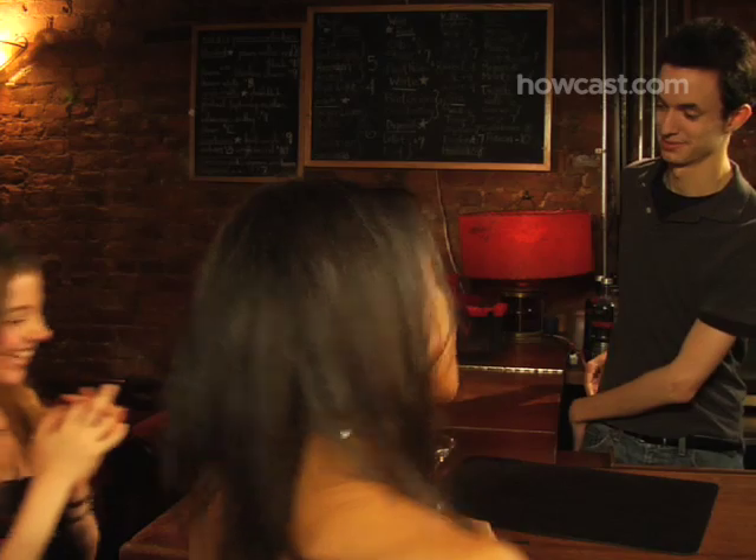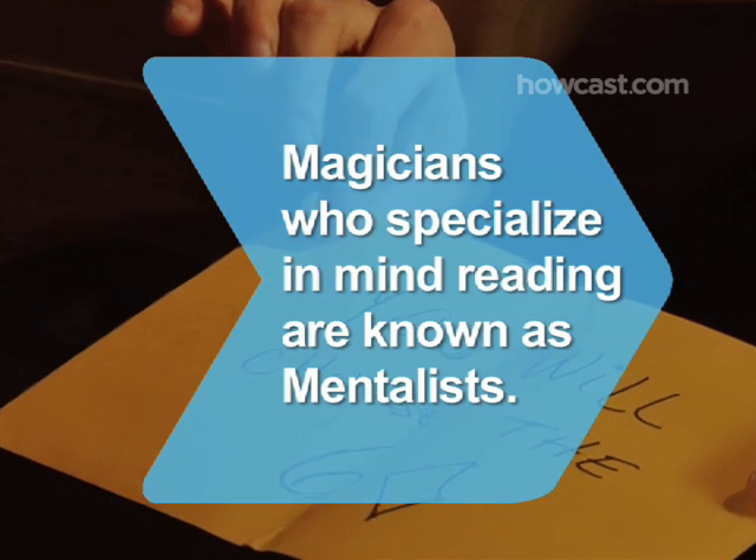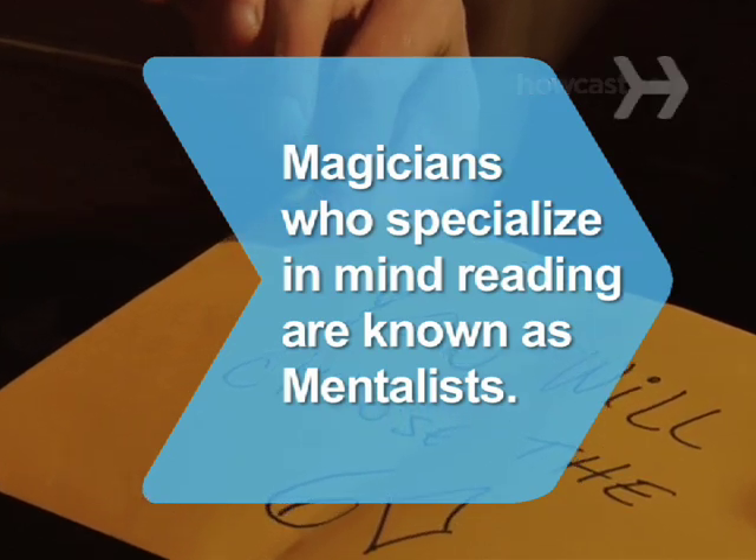Now quick, start another trick before they figure out how you pulled it off. Did you know magicians who specialize in mind reading are known as mentalists?